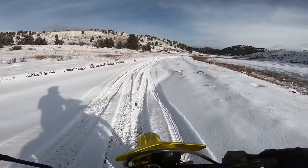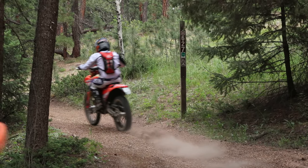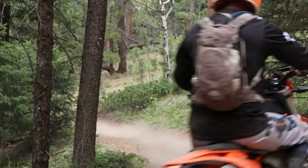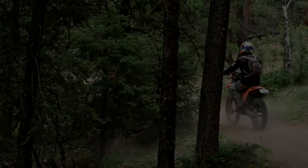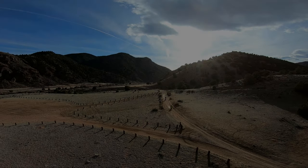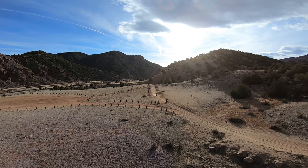There was a reason the CRF250L Rally did not sell as much. Most of us really wanted the Rally to be a 450 or something close. Most new riders would honestly just go for the standard CRF250L, because the design behind the Rally was to hit the road and explore in comfort.